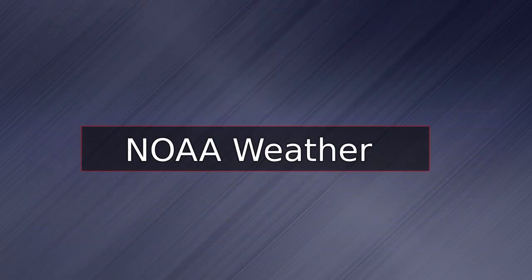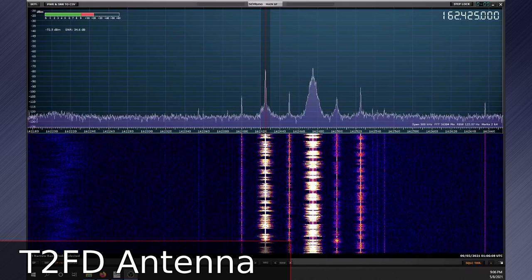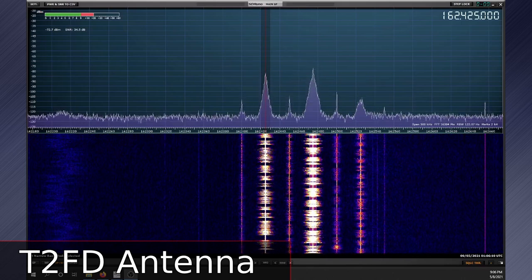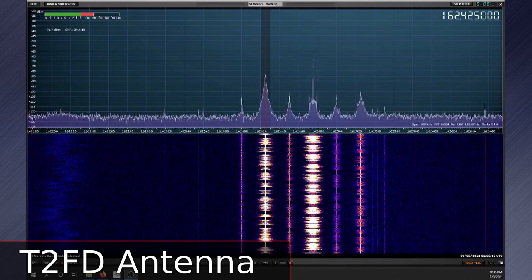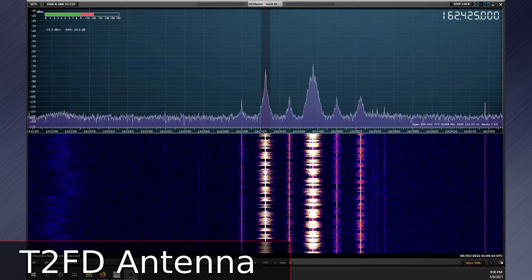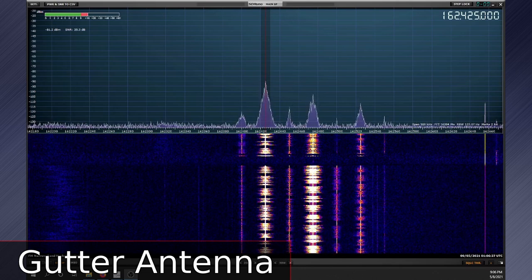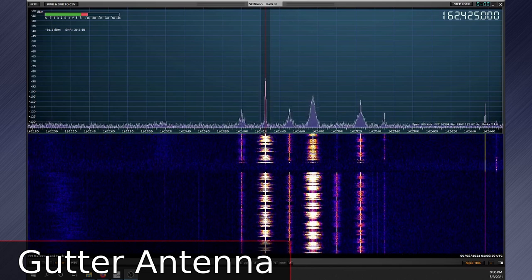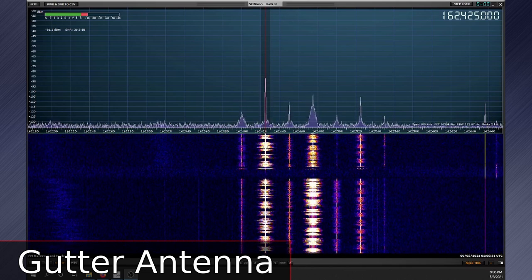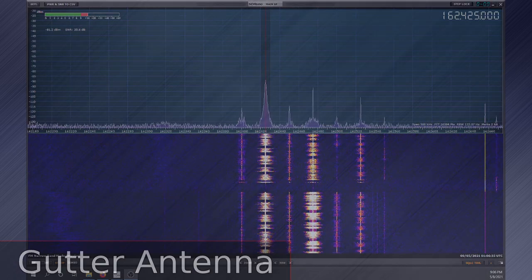And for fun, NOAA radio. [Received NOAA weather audio]: Mostly cloudy. Lows in the mid-60s. South winds 10 to 15 mph. Monday, mostly cloudy with a chance of showers. A chance of thunderstorms in the afternoon — chance of rain 50%. Monday night, mostly cloudy with a chance of showers. Lows in the mid-50s. West winds 5 to 10 mph, becoming north after midnight.